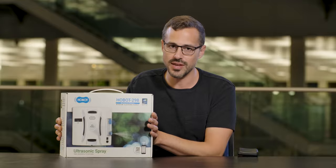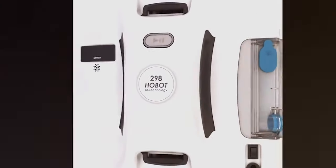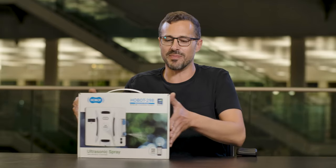So today's exciting new product is this Hobot Autonomous Window Cleaning Robot. You heard it right — this robot will clean your windows and he does it on his own and I don't even have to tell him what to do. Let's unbox him and see what it's all about.